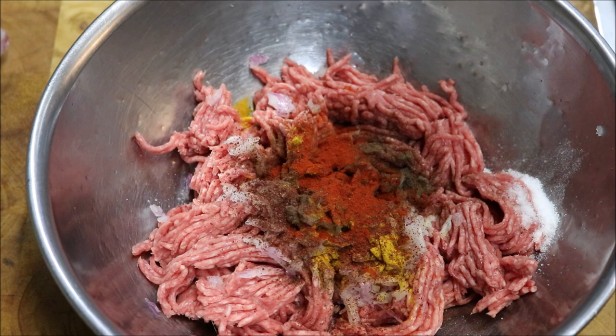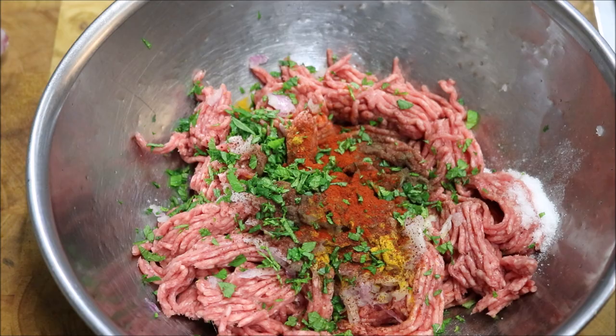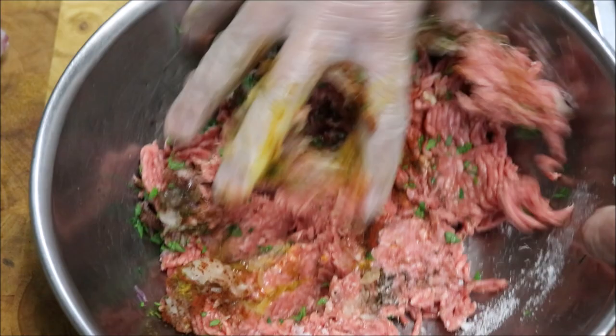Now guys, if you don't like mint you can substitute with parsley, that's fine. But mint and lamb go amazingly well together. So let's just mix this all together.